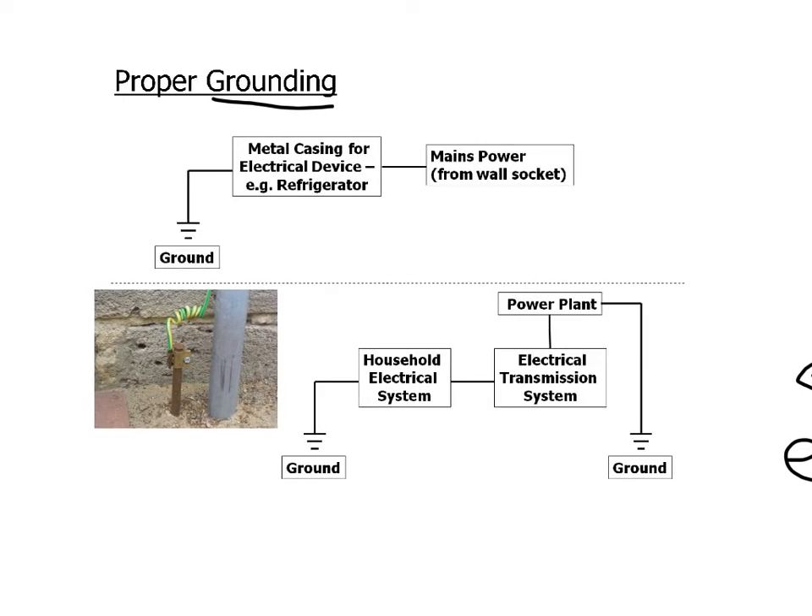Here are some schematic versions. You might have an electrical device with a metal casing — for example, a refrigerator — and it's going to get its power from the mains power, basically the wall socket. And then you've got that casing connected to the ground so that if anything goes wrong, the casing has a ready source of electrons it can dump into the ground or pull out as needed.